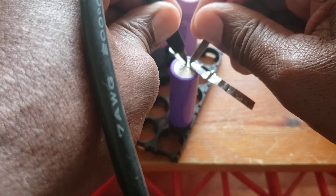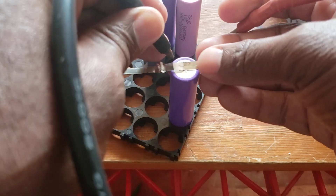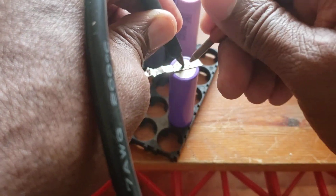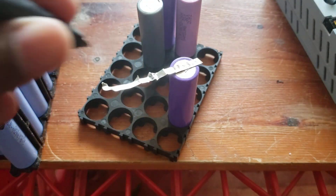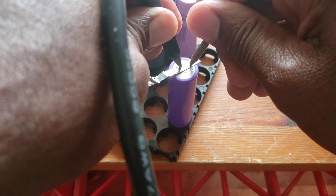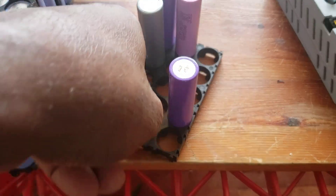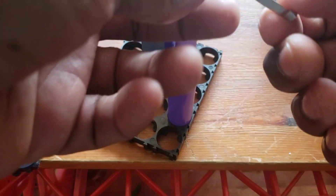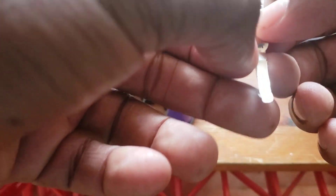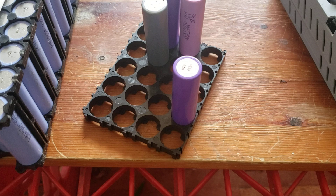It doesn't do anything — oh, that's a plastic piece. Okay, let's do two now. There's a piece of plastic and a piece of tape here. I don't know what to say — I don't know if my battery is no good. The voltage seems fine, but this is not working the way it used to.